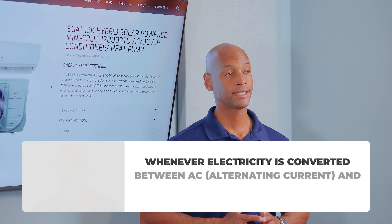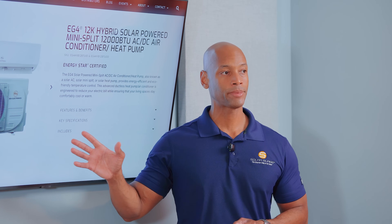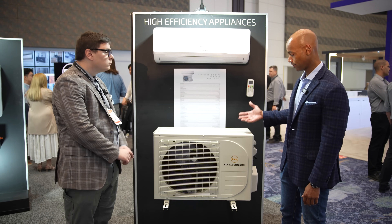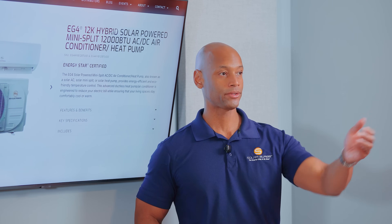I had a chance to get a hands-on walkthrough of this hybrid DC solar-powered air conditioning unit at last year's RE+ conference, where I chatted with the CEO of EG4, James Showalter. Here's some of that interview.